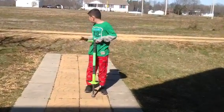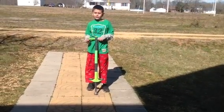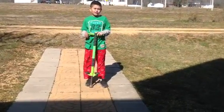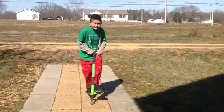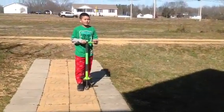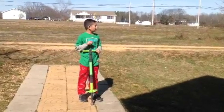As you can see, I'm on a rough surface. Do not attempt these tricks on rough surfaces either, even if you have gear on. This is Pogomaster125, part 2 of Pogo Demonstration.